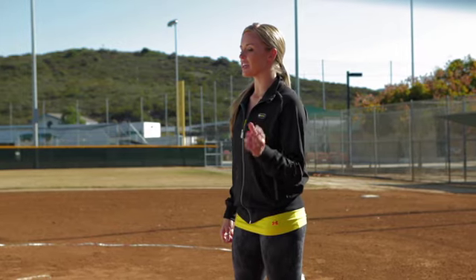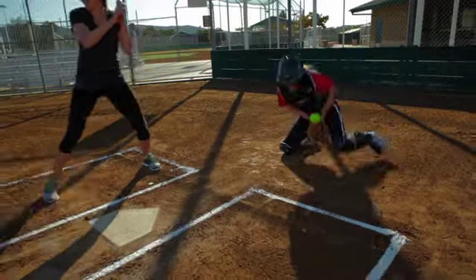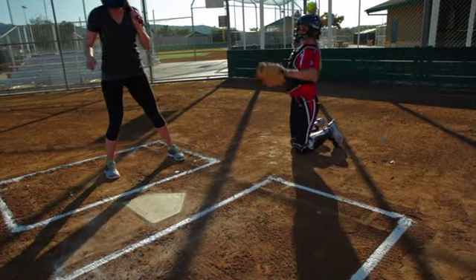First things first, remember those five steps we already talked about. Number one was getting our glove to the ball — that's what I still want you to do. Your glove's going to follow the ball, which then your body's going to follow, and you're going to get around it.